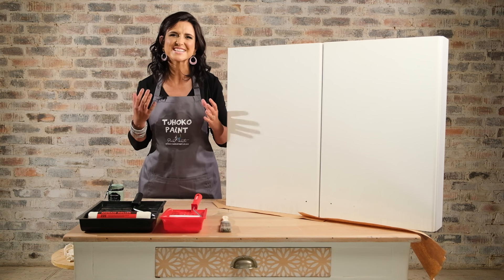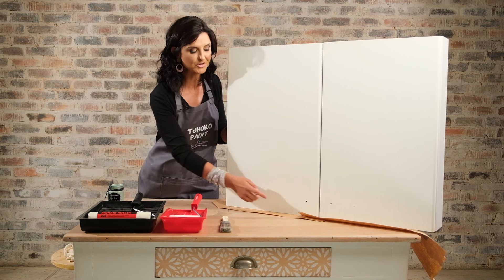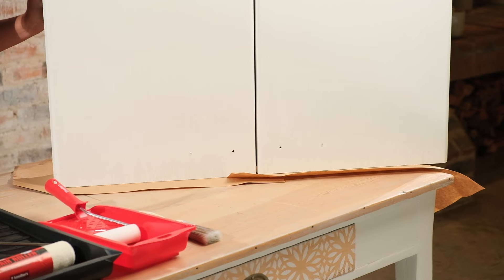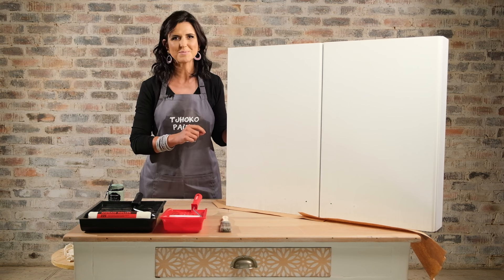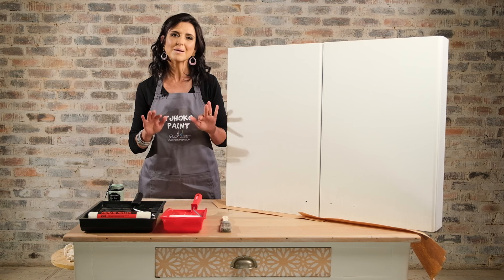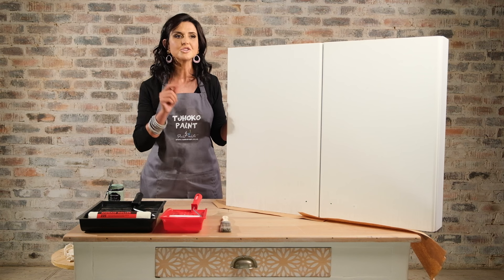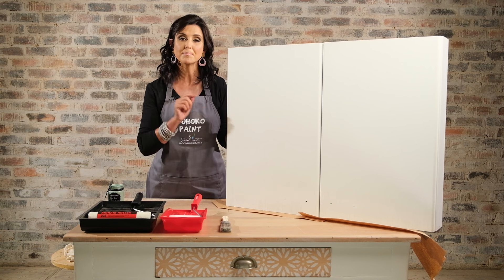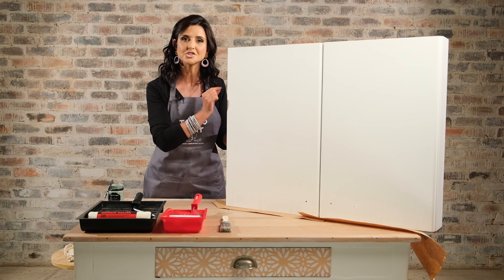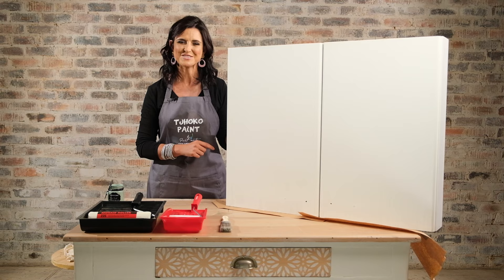Now the transition process can happen. Something very important before you start cleaning: remember to remove your hardware, which I've already done, and also do this before you start painting. A question we often get asked is should I paint my kitchen cupboards with the doors still in place or should I remove them? It's completely up to you and the space you have available. If you do remove your doors, number the doors and hinges to make sure everything gets put back in the right positions afterwards.